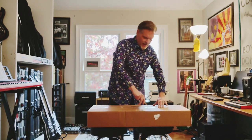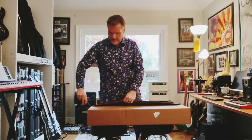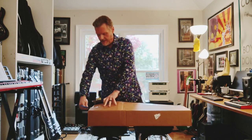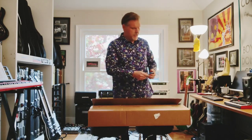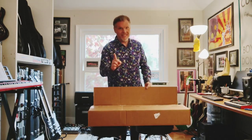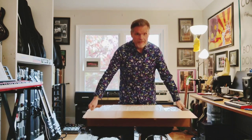I ordered these directly from Korg via Reverb.com. They're normally $279, come with a gig bag, and at the moment, because a glut of them have become available, Korg is offering them through Reverb for $129 each — $129 including shipping. So I ordered a pair of them.